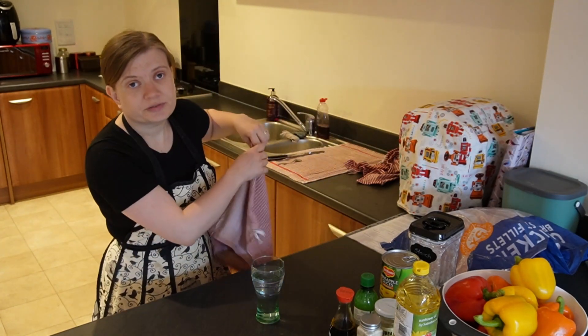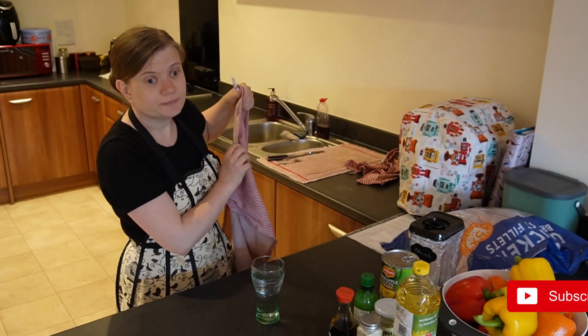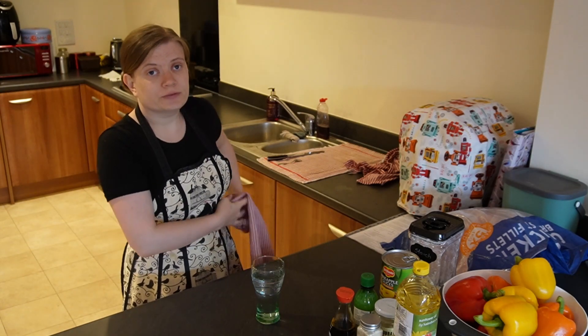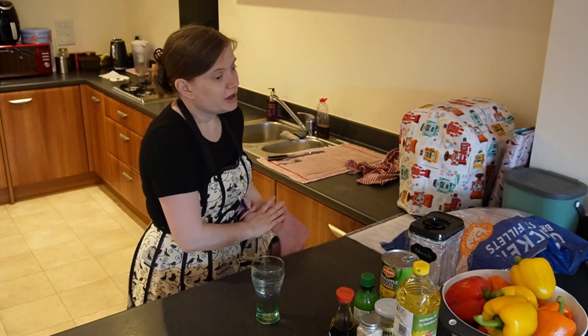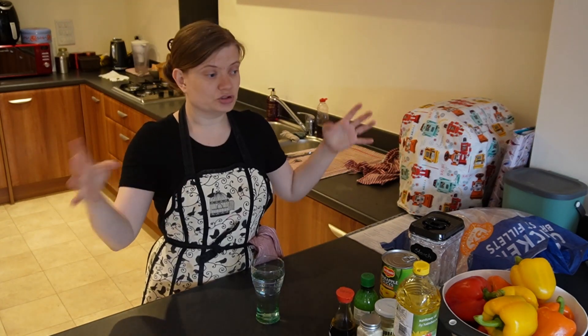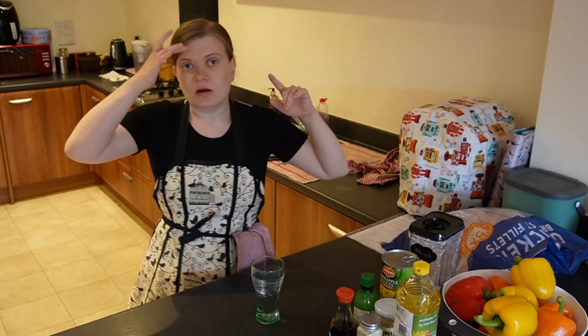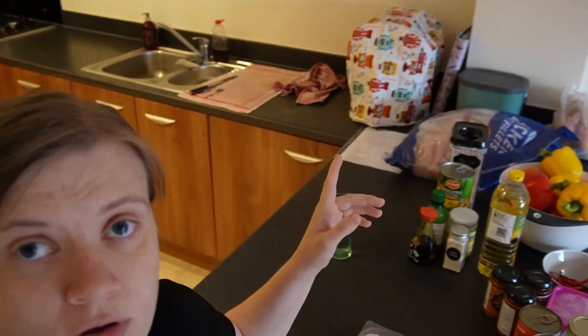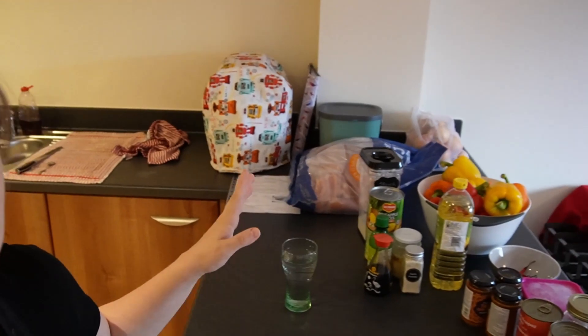I'm gonna try a different way of doing things today. Usually I just run around like a headless chicken looking for things in a cupboard. But because I want to try four different recipes today to fill my freezer, I have pulled everything out. Let me show you most of the things that I need — I went recipe by recipe and pulled them all out. They're all here.